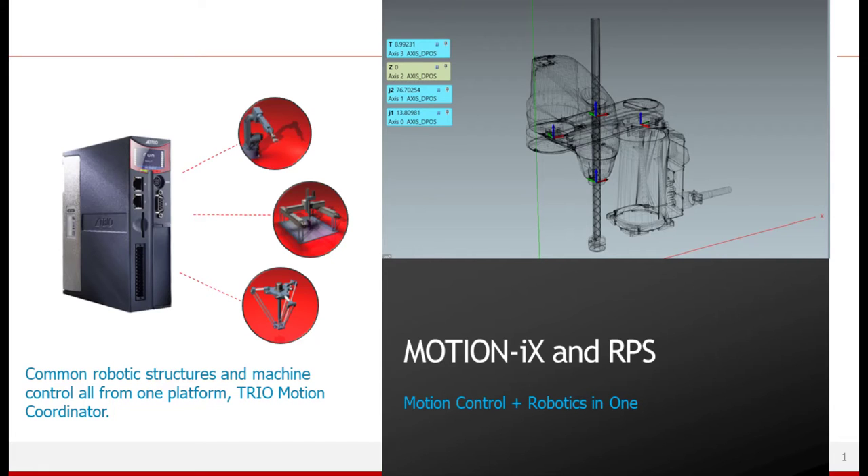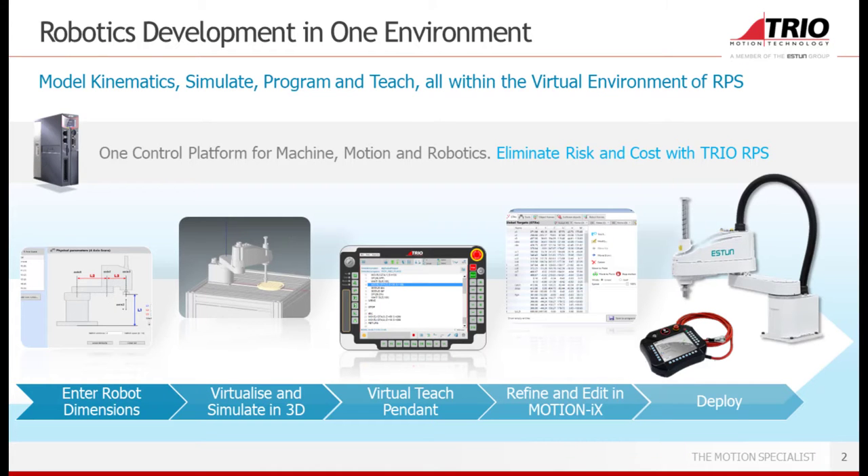Hello. In this video we will introduce the TRIO controller that unifies robotic and motion in one common user experience and platform by using the TRIO skill to make it easy to use. The aim is to integrate robotic into the motion core and provide one control platform for the machine, motion and robotic.